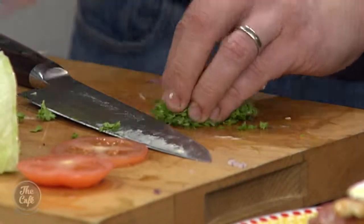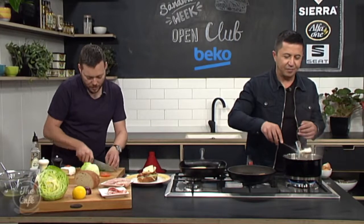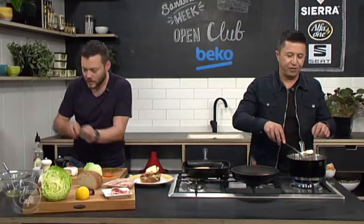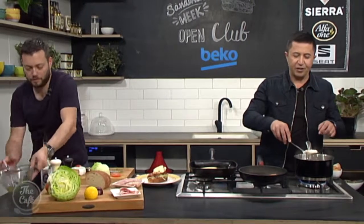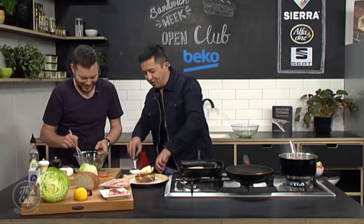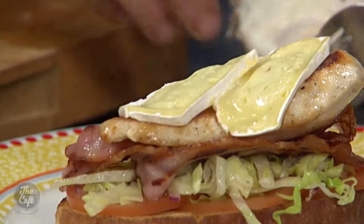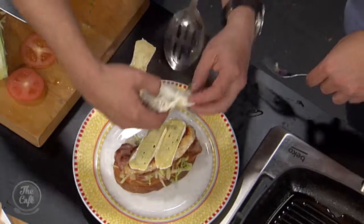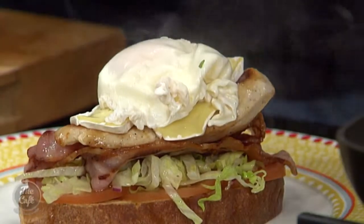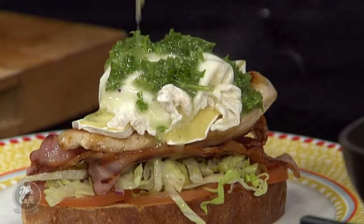Check the eggs — carefully lift one out and give it a little prod. If it's holding its shape and it's got a little spring but it's still nice and yokey, that's perfect. Flip it over gently to get the moisture out. Just do it gently — whatever you do. Poached egg goes on top. Then a little bit more vinaigrette with the parsley drizzled over. Look at that.